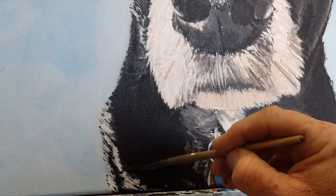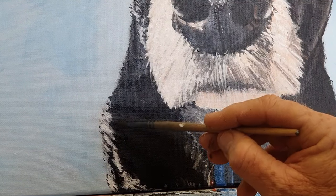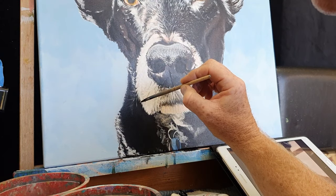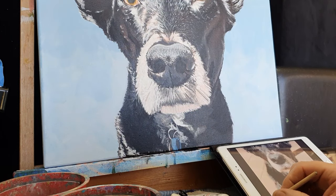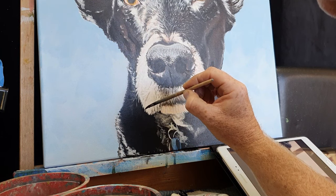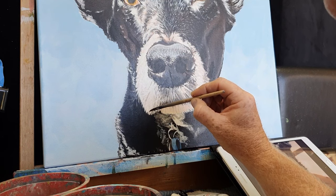I've already painted in his white furry highlights, but now I'm blending carbon black — or possibly Mars black — into that fur to make it look really integrated and part of his coat. I'm now moving into the white fur around Bosco's snout, using my detail brush to integrate the blocking-in process into that finished furry look.